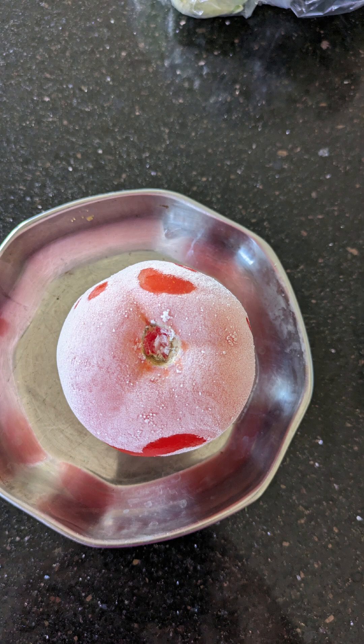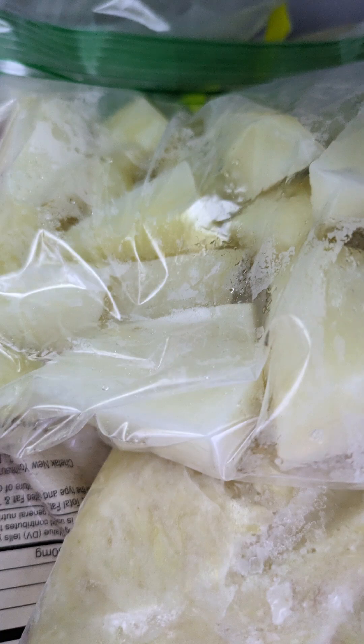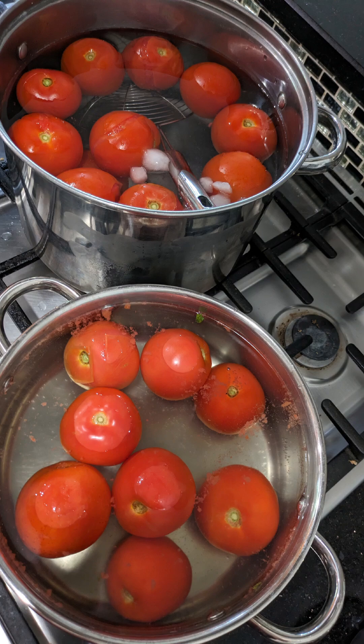Hi everyone, let me share with you some tips and tricks for faster cooking during weekdays, because you are going to do this work whenever you have time. Let's get started — we are going to learn how to freeze potatoes and tomatoes.